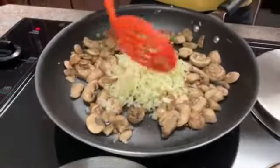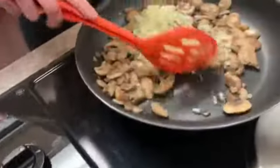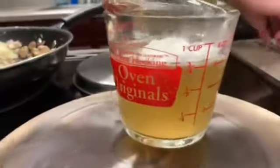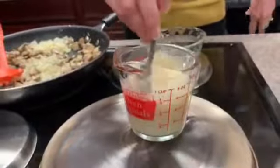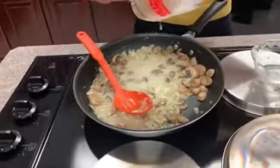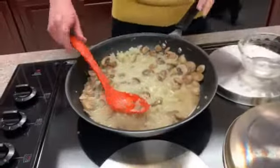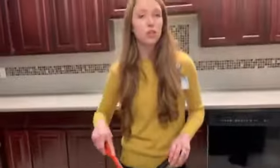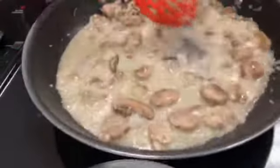We're going to make this a little bit thicker by adding a slurry. A slurry is a liquid mixed with cornstarch — we're using three-fourths of a cup of chicken stock and two teaspoons of cornstarch, mixed together and added into our onions and mushrooms. This is a great alternative to using creamy soups, which typically add extra calories and fat. The cornstarch slurry will thicken up our gravy with a lot less fat but still tons of flavor.